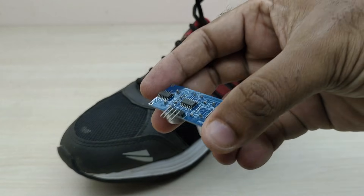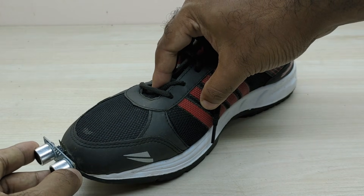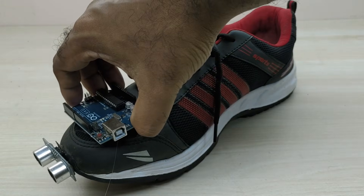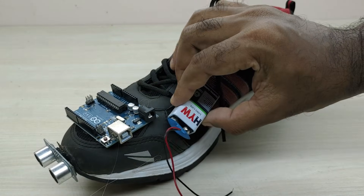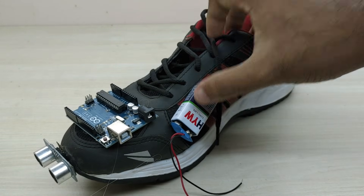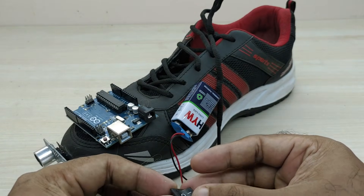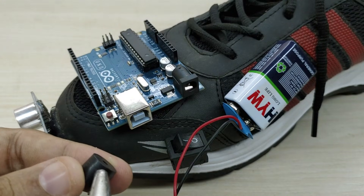First, fix the ultrasonic sensor at the front of the shoe. Then fix the Arduino Uno, 9V battery, and the switch as shown. Fix the buzzer also as shown.